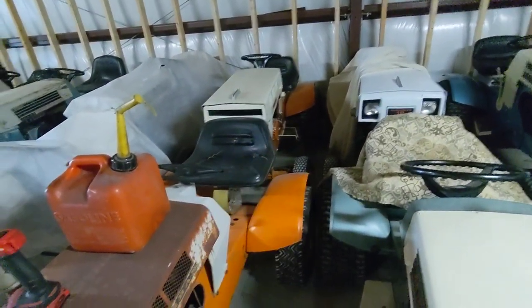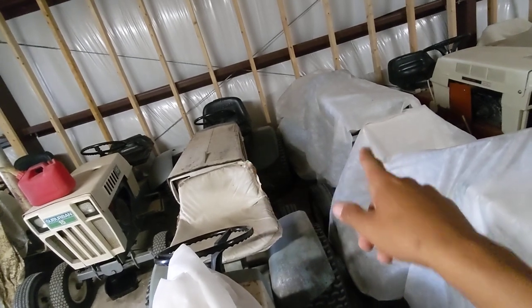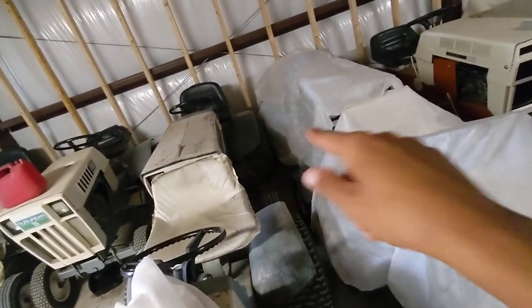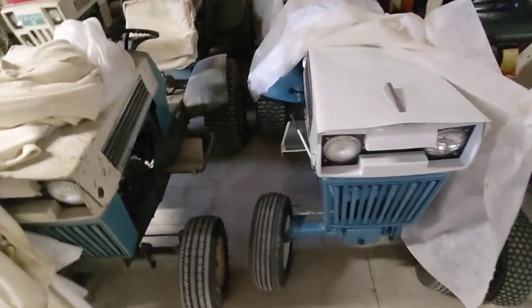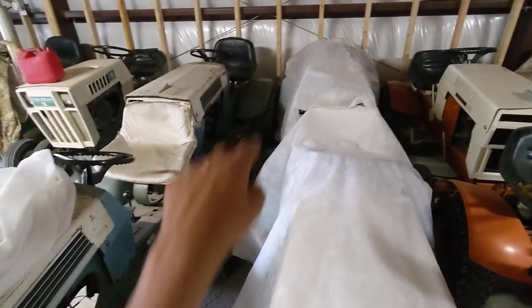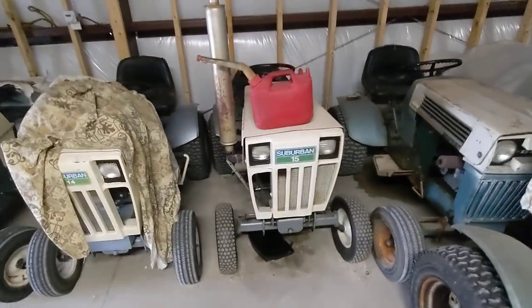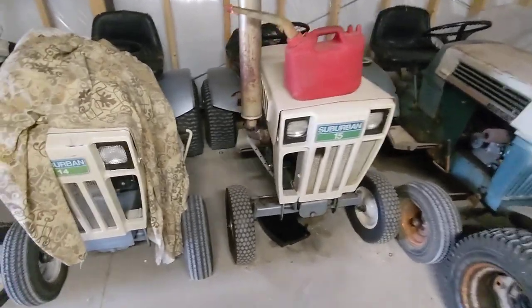There's a '68 Suburban 12 and then a '68 orange Hydro Track behind it. Here are my two '68s — one's original and one's restored — the '68 hydros, and then the '68 stick shifts. There's basically four of them: all the same machine except stick shift and hydro, restored and unrestored. I think it's cool that I have two identical hydros and two identical stick shifts, restored and unrestored. Suburban 15 runs great except for a really bad crankcase side cover oil leak.